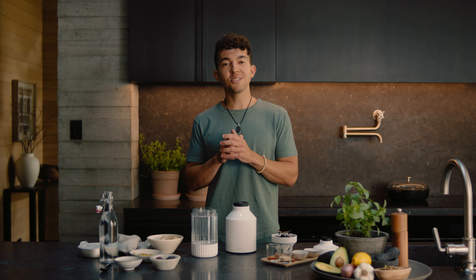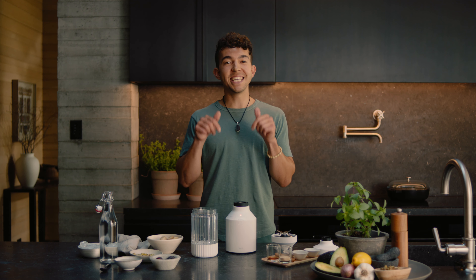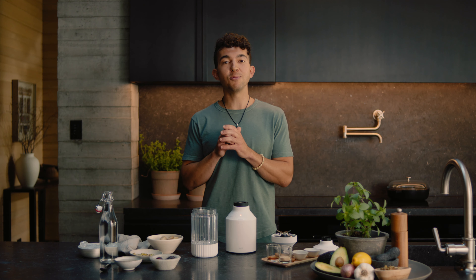Hey guys, I'm Jason Paps, a health-supportive personal chef and holistic health coach, and today I'm going to show you how to make one of my favorite smoothies: a Middle Eastern-inspired tahini and date pistachio smoothie.